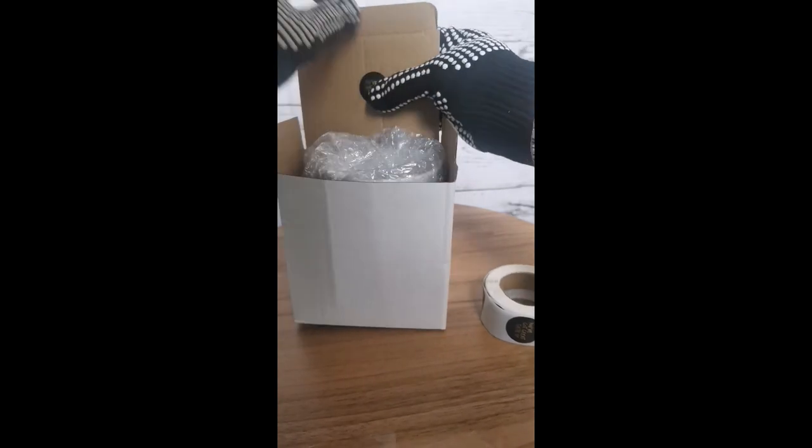So that way when they open the box, they will know that they have great taste.